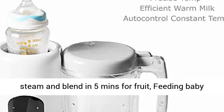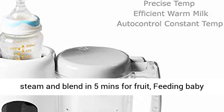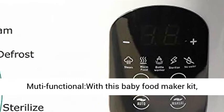Homemade easy — with this Baby Food Maker machine, steam and blend in 5 minutes for fruit, feeding baby easily with delicious puree food.